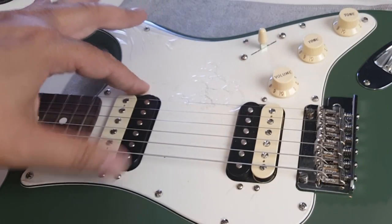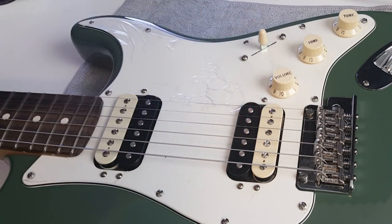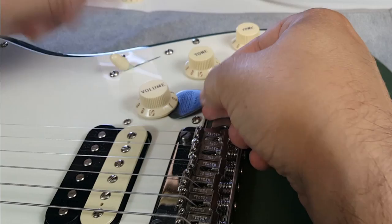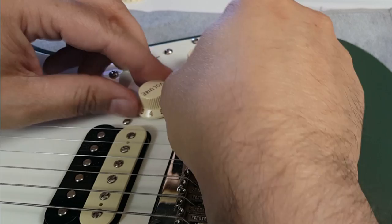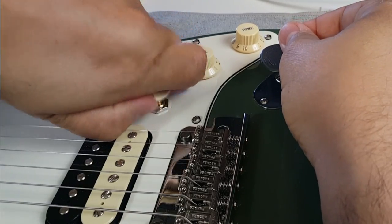Unfortunately, because there are springs, you cannot loosen the humbuckers or single coils — you just have to leave them alone. To remove the knobs, use a guitar pick: slide it right underneath one of the knobs and give it a little bit of leverage. Turn the knob and keep doing this to stop it from bending the post or damaging the knob.